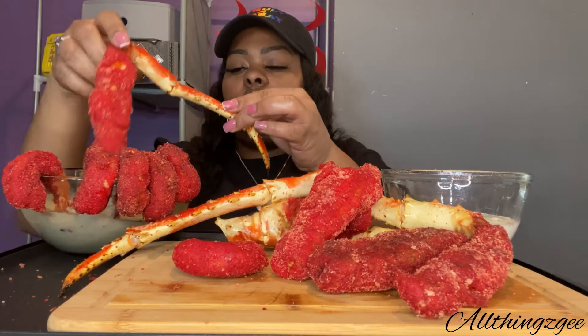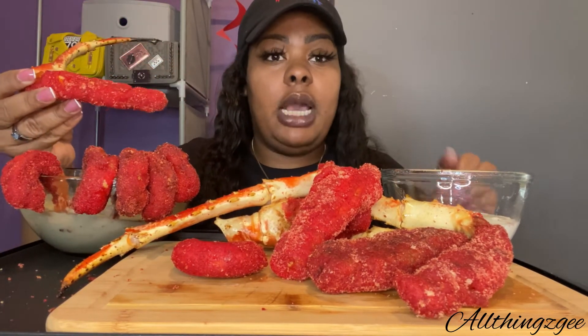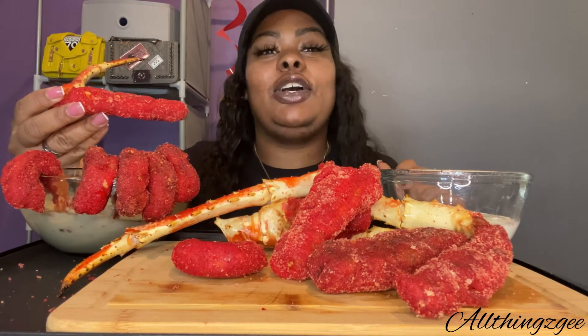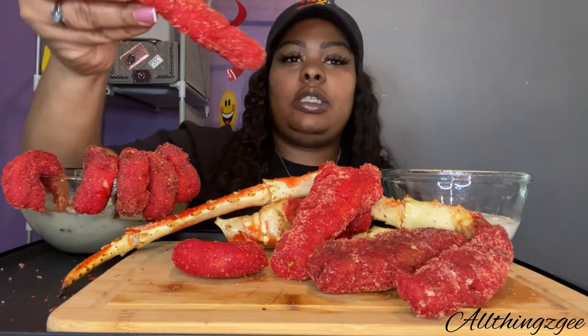Before I even go in, I'm gonna take a bite because if y'all watch the vlog, y'all know that I've never had flaming hot Cheetos in my life. Maybe I've had a Cheeto, but never flaming hot Cheetos because y'all know I don't do spicy. So this is my first time eating Cheetos. We're gonna try this first without the cheese.